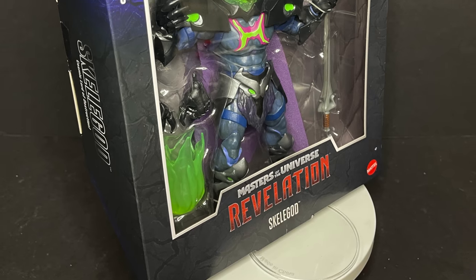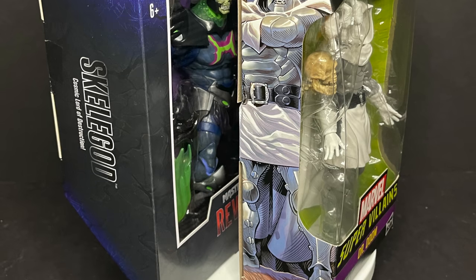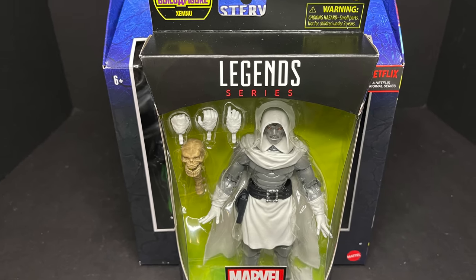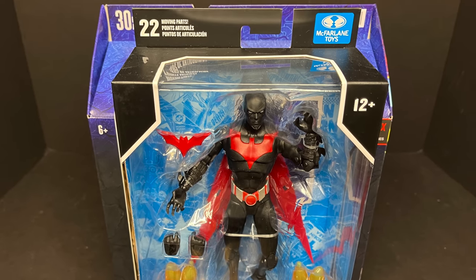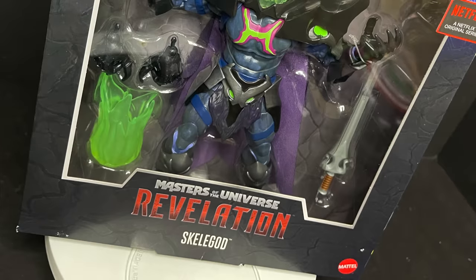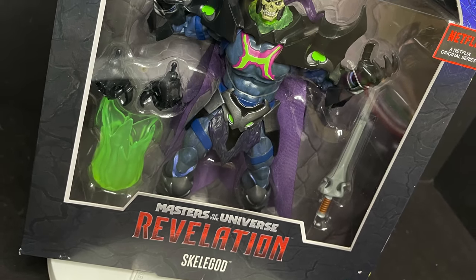Those will be out soon as well. Here's the barcode along with the Target DPCI — that's where I picked mine up. The box on this is quite large, and I'm a sucker for packaging. If you're wondering how big it is compared to Marvel Legends, it's almost a Legends and a half. They are saying Skelligod is a deluxe MOTU Revelations figure, so the standard figures will probably be the box size of McFarlane or Marvel Legends. This is just in time for the official release of June 15th.